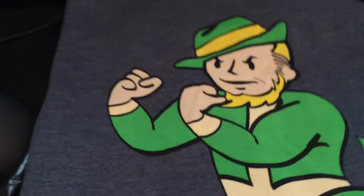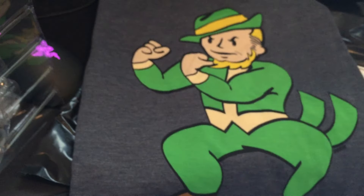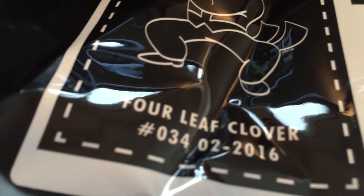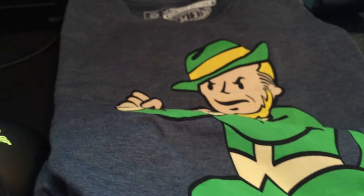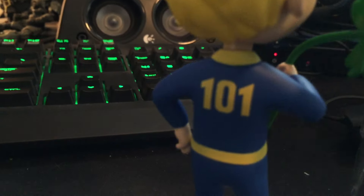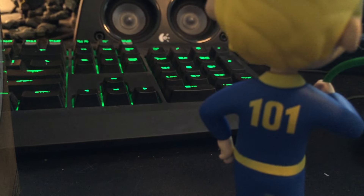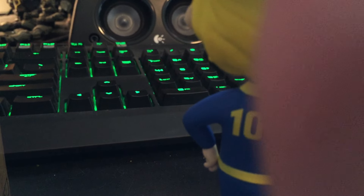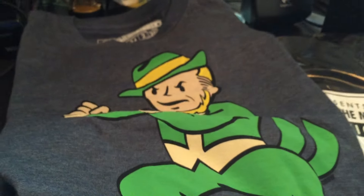As a bonus, you can also see the four leaf clover shirt I'm wearing — it's one of the shirts of the month. I rate the bobblehead 10 out of 10, and I also rate the shirt 10 out of 10. Thanks for watching!